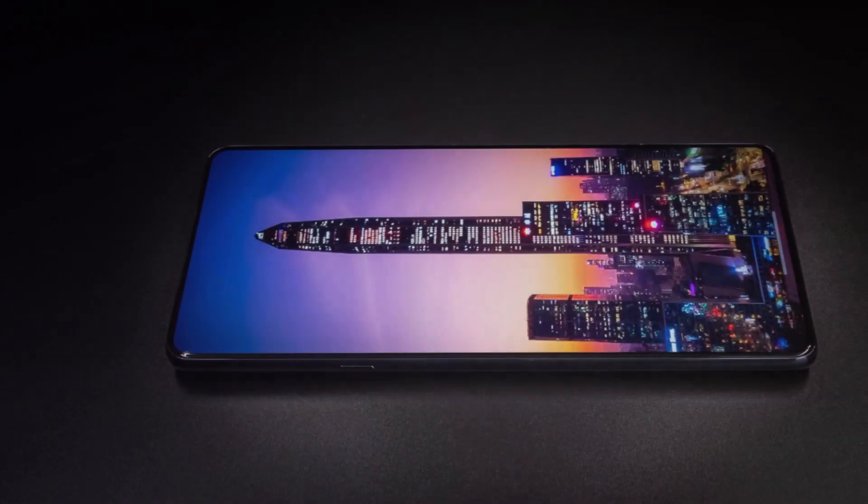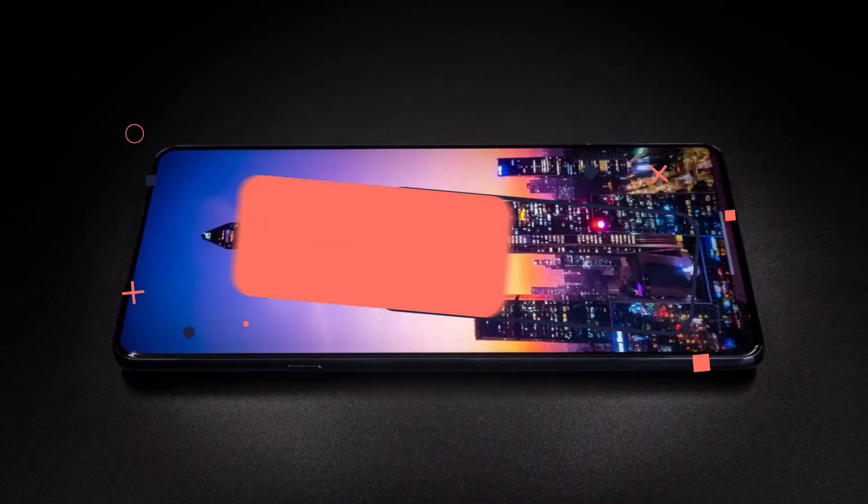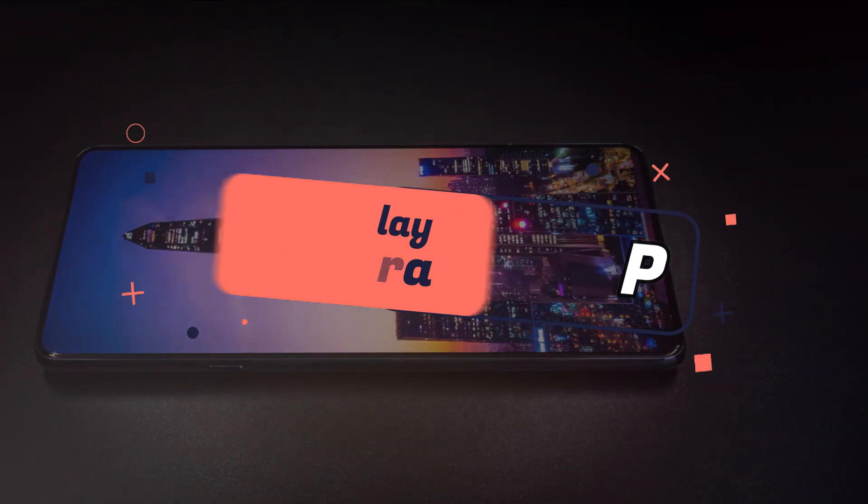The Motorola Edge X30 features under-display camera technology, and that is also a 60 megapixel selfie camera.